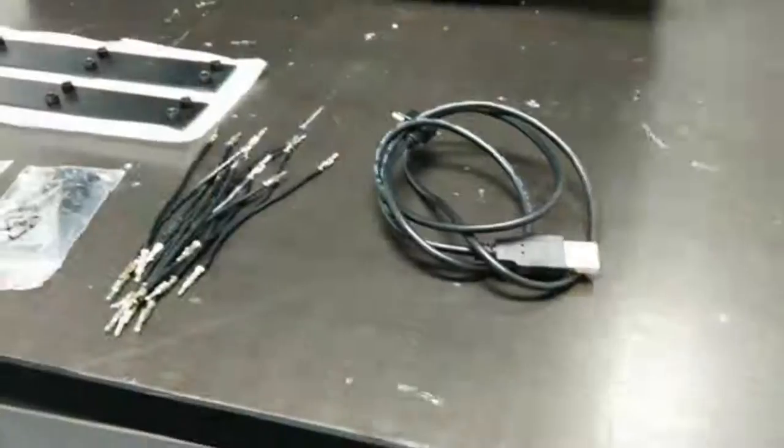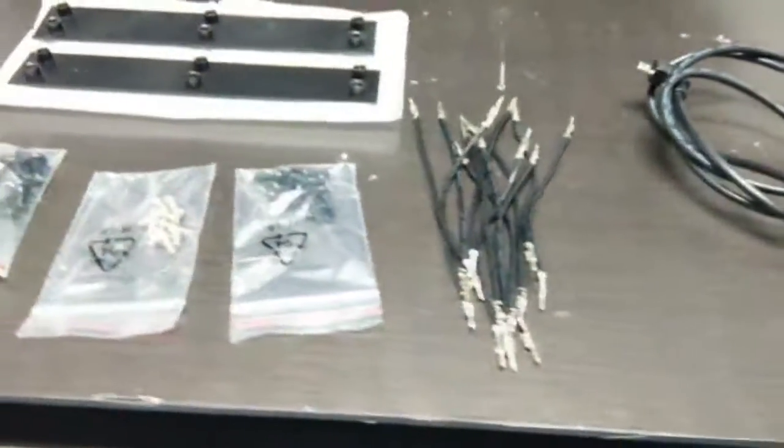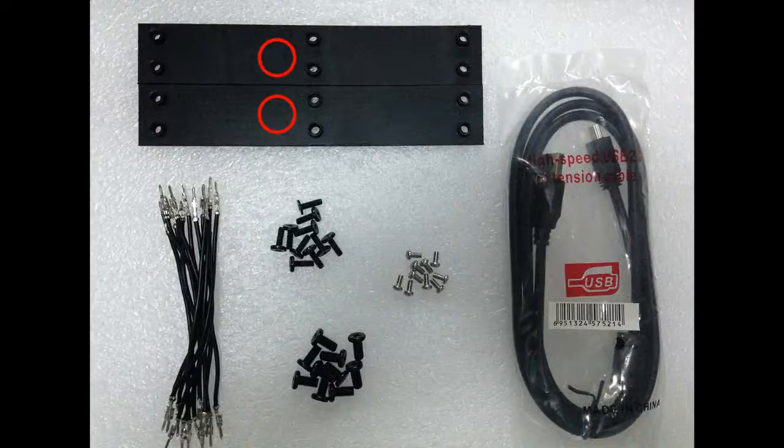The T720 also comes with an accessory pack which includes two subunit link brackets and two brackets to be used for the stacking configuration setup, three types of buffer screws, 12 PSU jumper wires, and a USB cable used to connect the slave subunit to the master subunit.